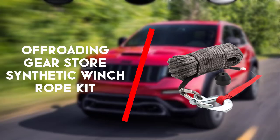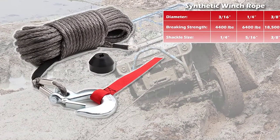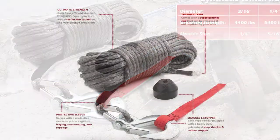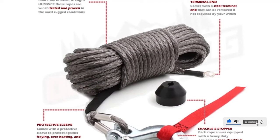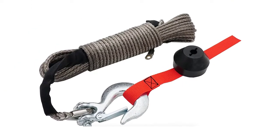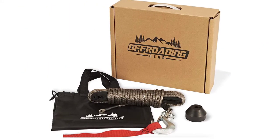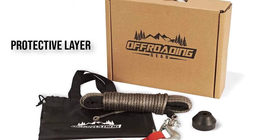To begin with is the Off-Roading Gear Stall Synthetic Winch Rope Kit. This synthetic winch rope comes with a heavy-duty snap shackle, rubber stopper and a carry bag. The issues of fraying and overheating are tackled with the use of a heavy-duty protective layer. All sorts of trucks and vehicles can be recovered with this rope and despite its small weight of 2.4 pounds, it has high strength and is quite durable. Retraction of the rope is flawless.